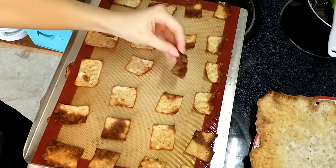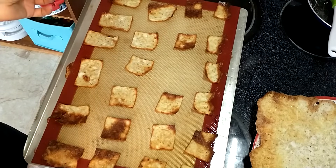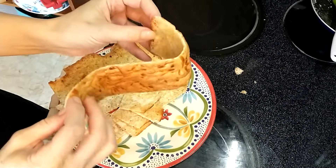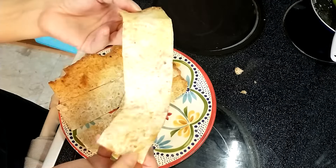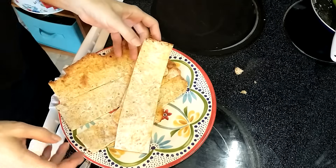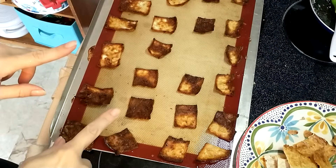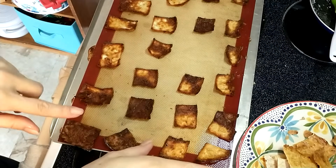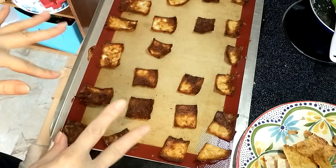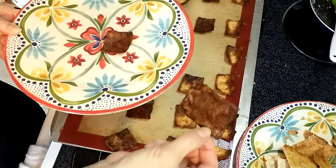Five minutes gives me one finished cracker, so the rest will go in for maybe two to three more minutes. As I'm cutting up the next batch, I was thinking about the texture — if you left it plain, it could totally be a wrap for a sandwich. Now starts the process of removing the ones that are done, putting in the ones that aren't, and just keep cycling through about every two minutes. It looks burnt but it's not.